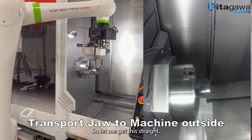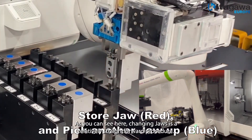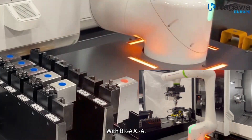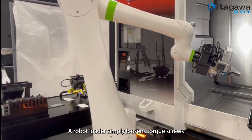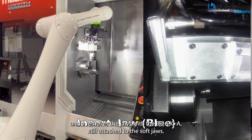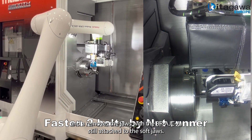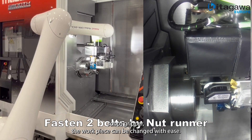So let me get this straight — small to medium batches and now more accessible to automation. As you can see here, changing jaws is a relatively straightforward procedure with BR AJC-A. The robot loader simply loosens the torque screws and removes the jaw with the BR AJC-A still attached to the soft jaw, with the help of a Kitagawa robot gripper. The workpiece can be changed with ease.